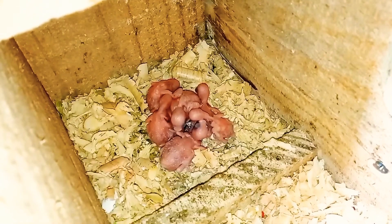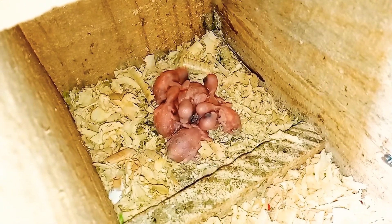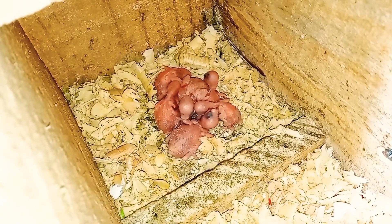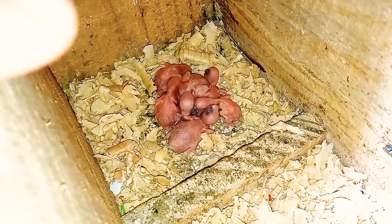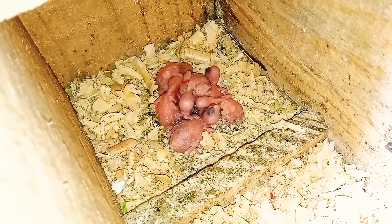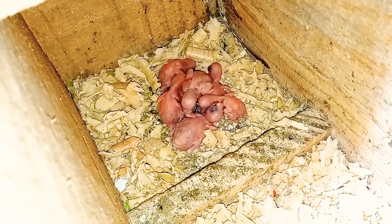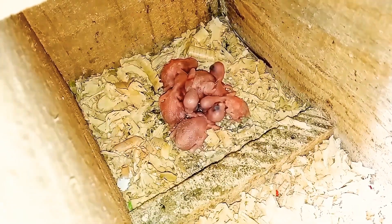Olha só pessoal, eu já fiz esse manejo aqui com os periquitos, como eu falei. Percebam aí que são quase todos de um tamanho só. Porque aqui chegou até de nascer três num dia só — não tenho lembrança se nasceu quatro. Porque quando foi saindo os filhotinhos aqui, eu lembro que saiu três num dia só. Mas lá na outra saiu dois também, então eu trouxe pra cá.